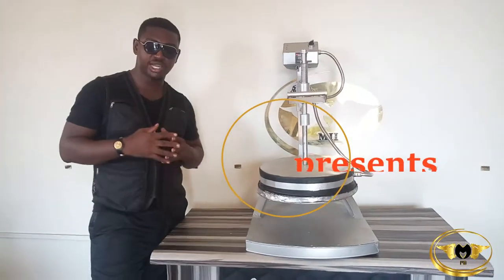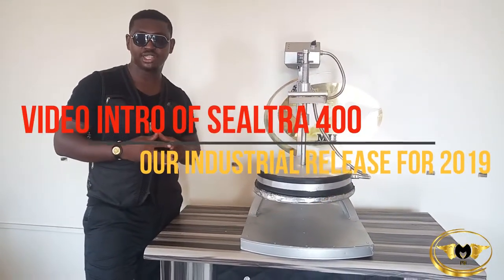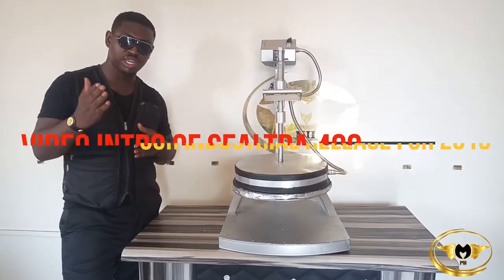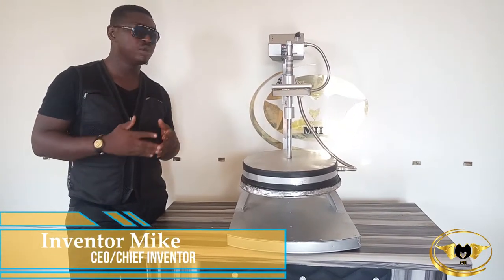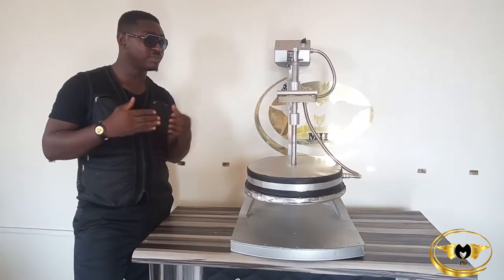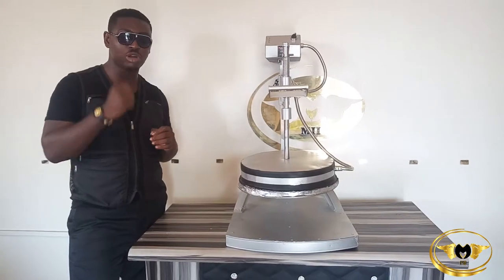Hello, welcome to MakerChain Inventions. My name is Inventor Mike and I'm the Chief Inventor of MakerChain Inventions. Today is January 2019 and we are about releasing our latest model in terms of machinery for the year. This year I introduce to you the SealTrak 400.